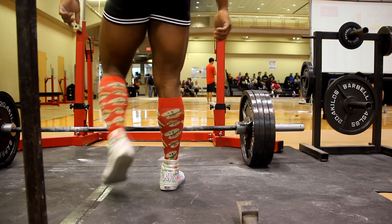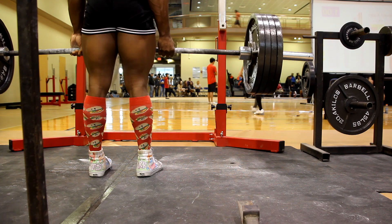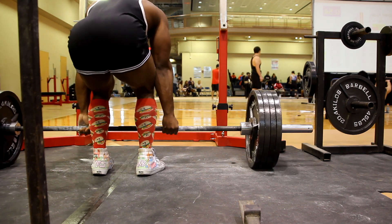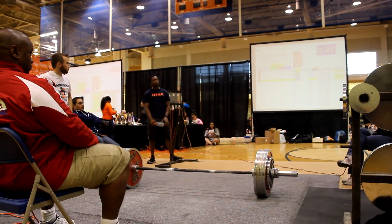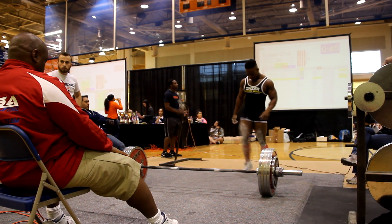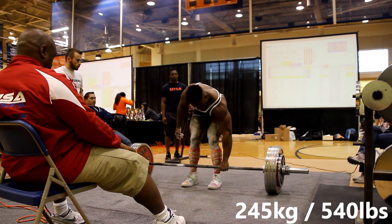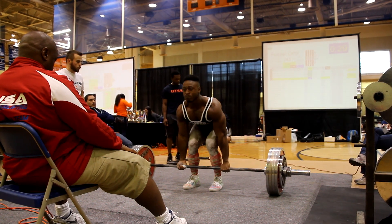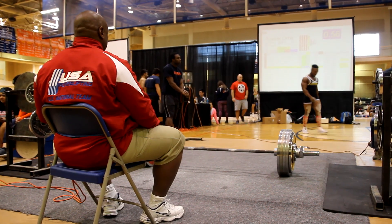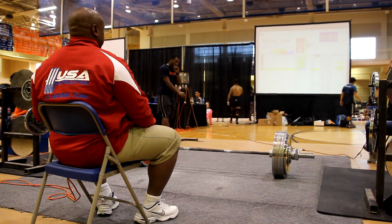Now you see me warming up on deadlift with 405 pounds. My opener on deadlift was 540 pounds. Deadlift was feeling pretty good — my first lift went up pretty fast, so I jumped up 40 pounds to 580 pounds on my second attempt.